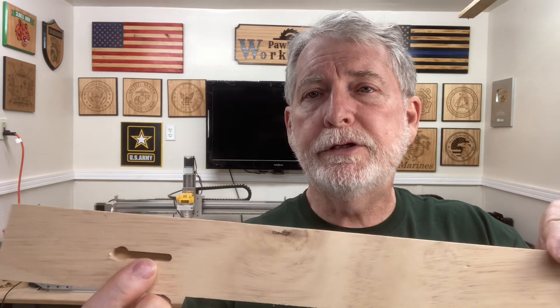Welcome to Pawpaw's Workshop. I continue to get questions about the keyhole slots. In this video today, I want to show you again — this is the keyhole slot right here that's used to hang the plaques on the wall.